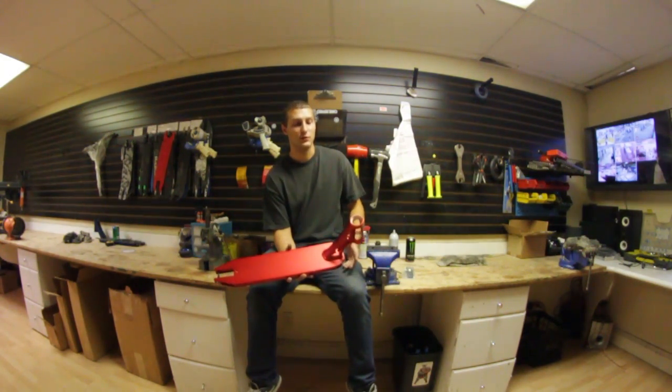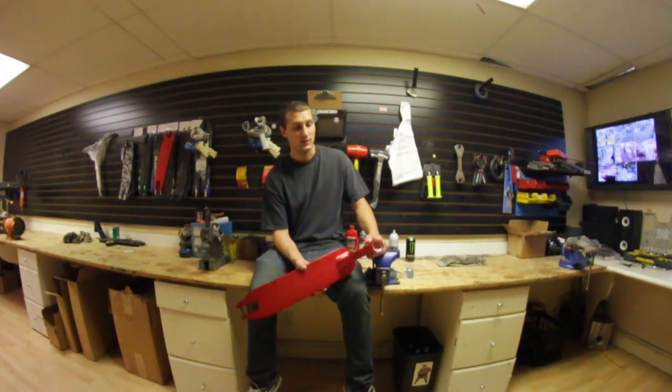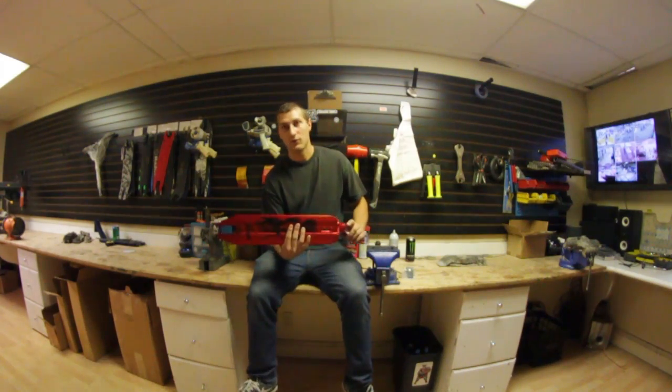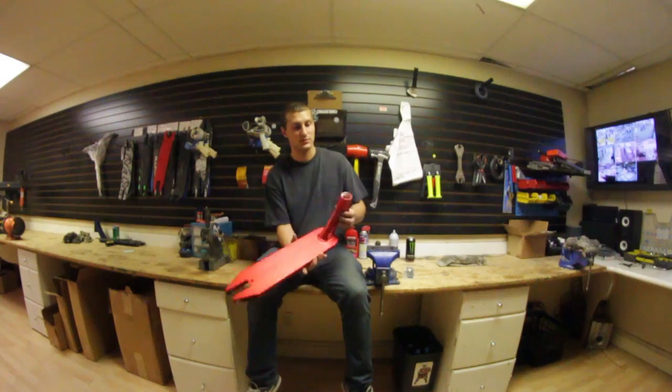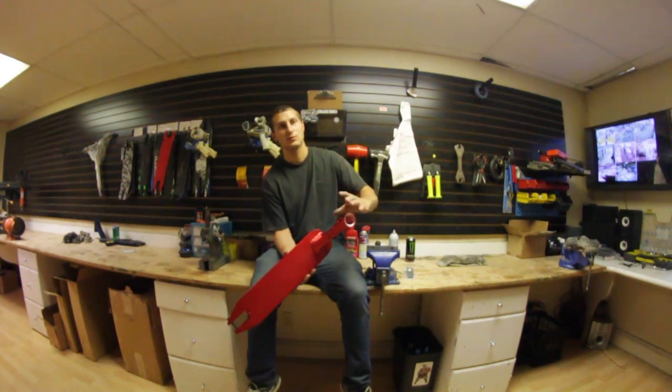So yeah, 82 and a half degree head tube angle. Personal thoughts — for me honestly it's a little too short and a little too lightweight, but that's because I'm six foot one and I ride really high bars so I need a longer deck. But for your average kid, it's a very nice deck.